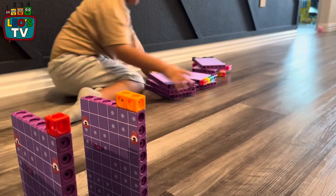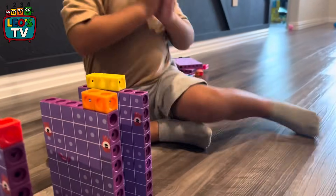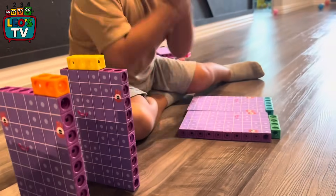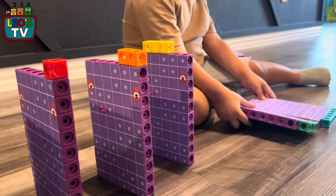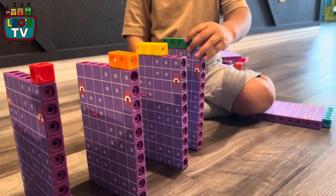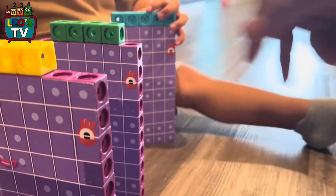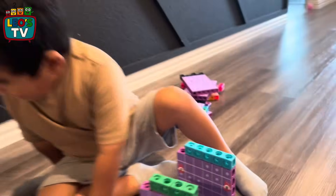70 will be after 69. Now 64. There it is, there's 64. 64. Good job. Careful, be careful. Good job. What's next? 67.